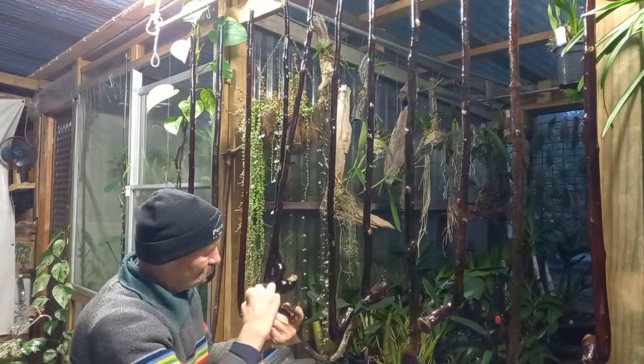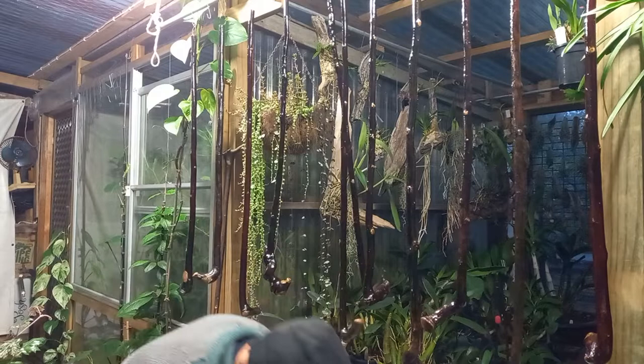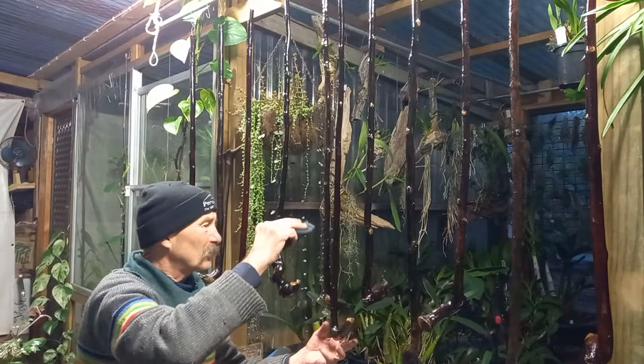That's one batch of walking sticks that are nearly finished. I've got the rubber caps to put back on the ends, but I always cut them to length for the customer, because there's no point in having one that's too long or too short.